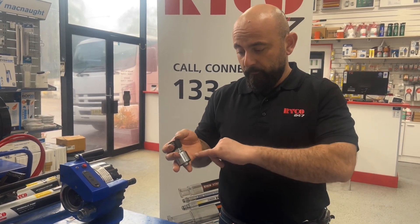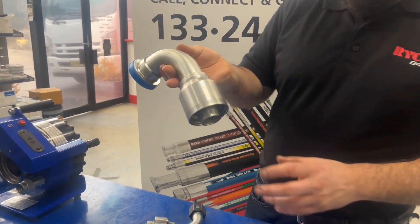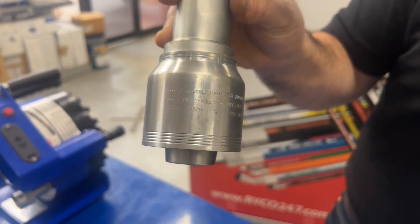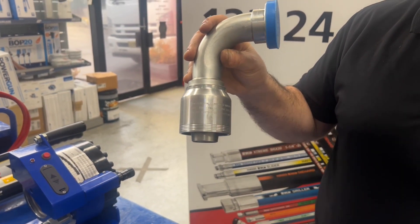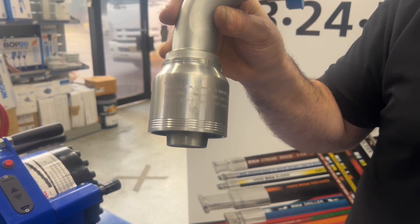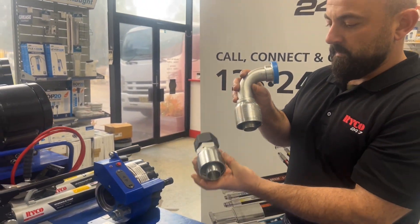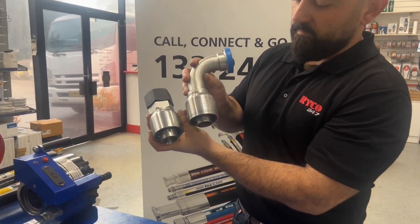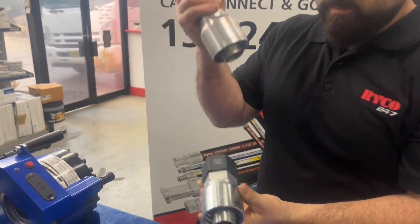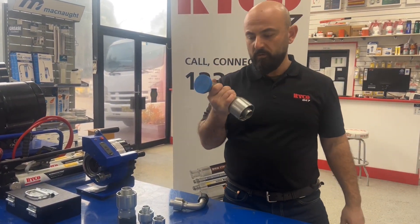They also come in — as you will see in this fitting — a 7000 series. You can tell that the visual identification on that fitting is four lines, which tells us that it's different from the 2000 series that has two lines. So a 7000 series is basically a high pressure hose end that can be coupled with this fitting.